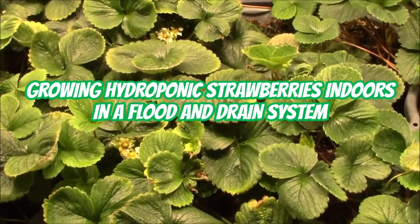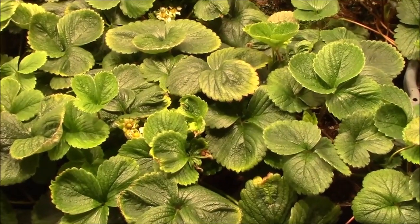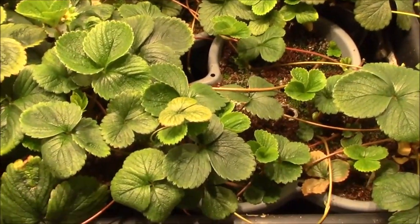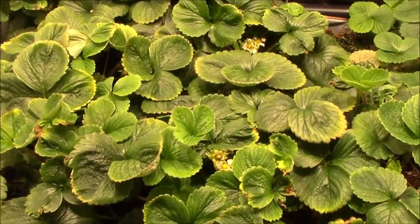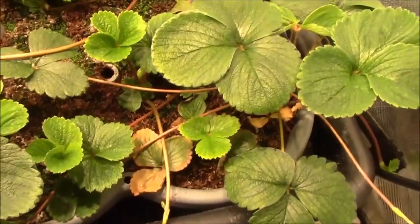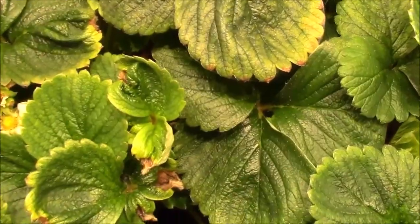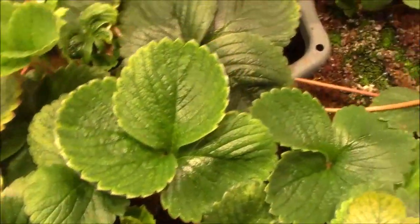Howdy everyone, today I want to talk to you about growing hydroponic strawberries indoors. These are seascape strawberries in a flood and drain system. They're running a lot — I'm gonna have to start cutting the runners off. I did use some to fill in, and I don't see a lot of berries here. There's one down here. These plants have really just started to flower.